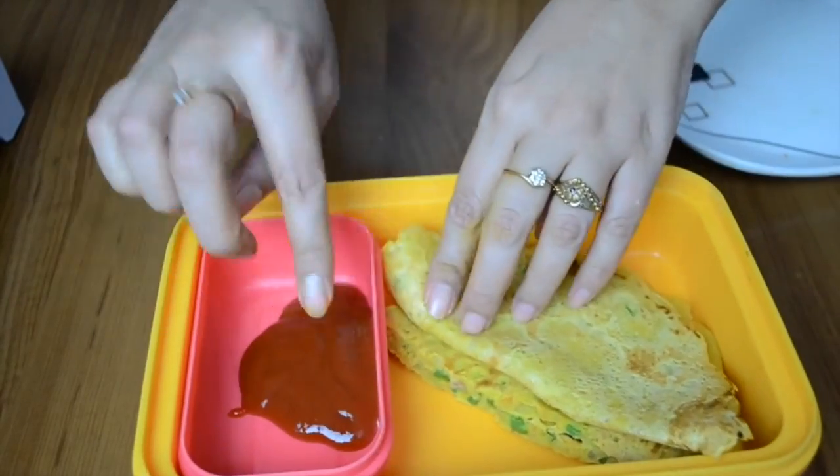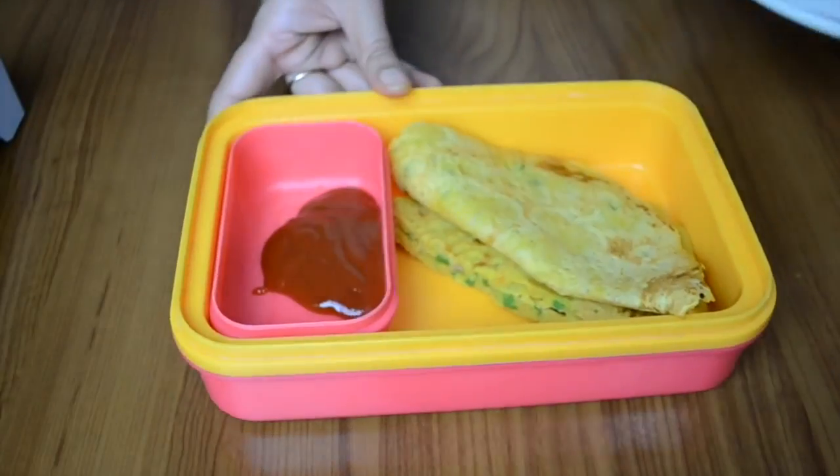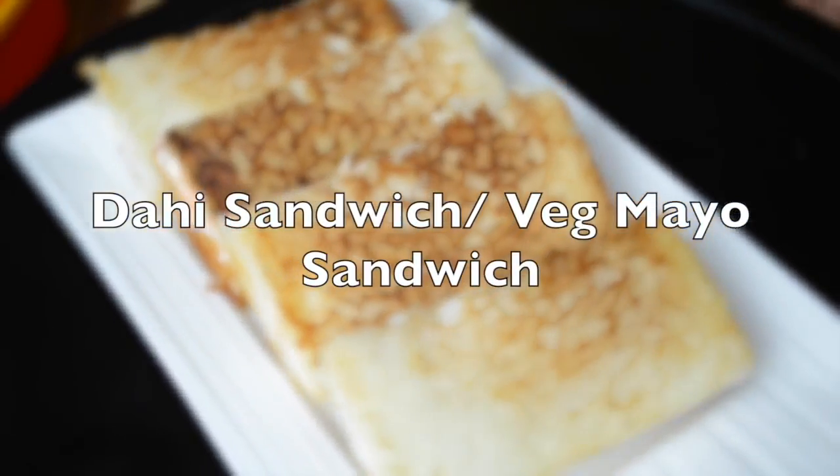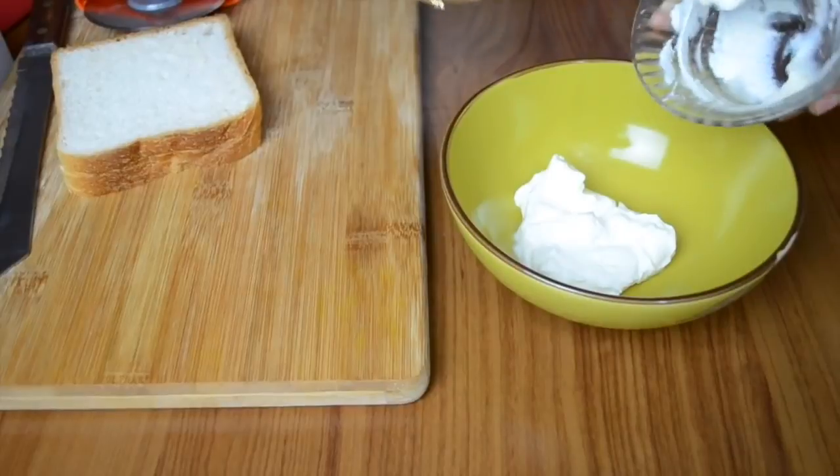I'm packing it for lunch today. I've also given some tomato ketchup with it. I've packed two of these chilas, or pudas as they are commonly known. The second recipe we are going to see is a dahi sandwich, or veg mayo sandwich.